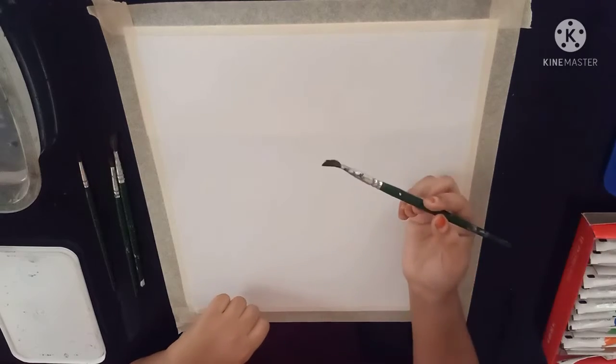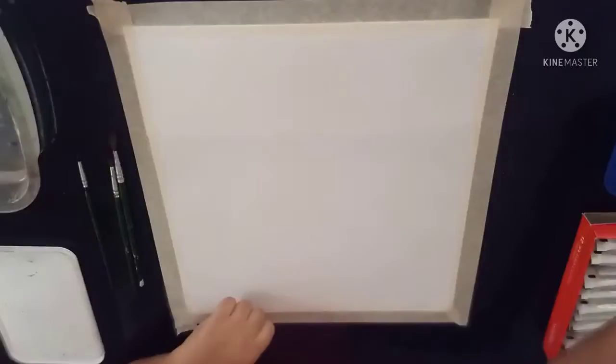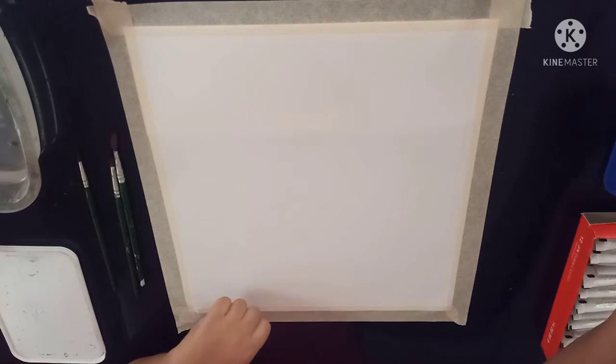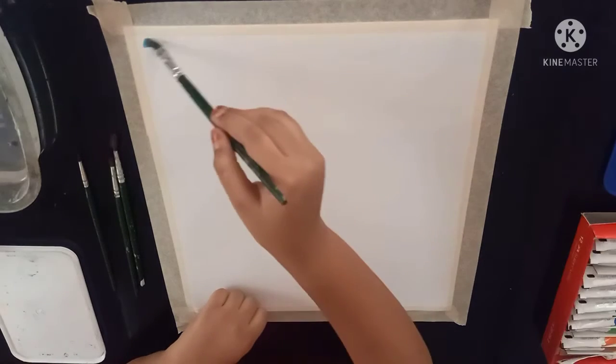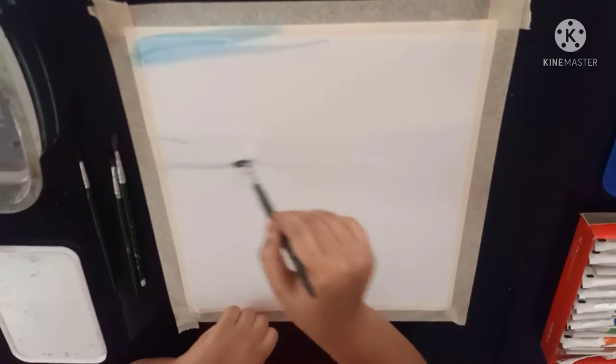Now let's get started. First I am taking my wet brush and sky blue colour and start painting till here.